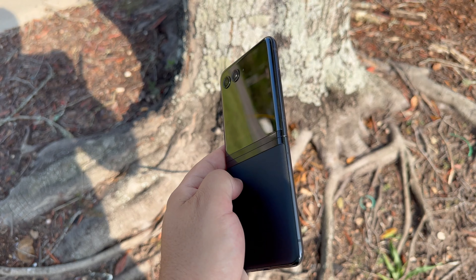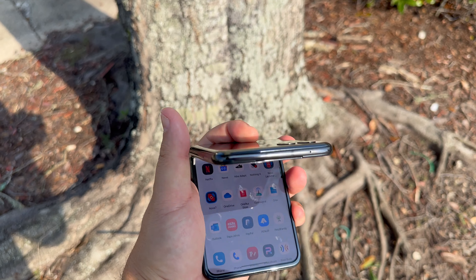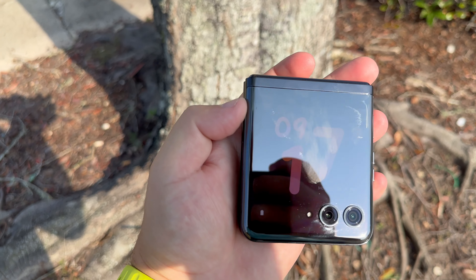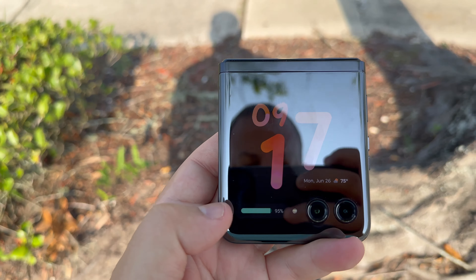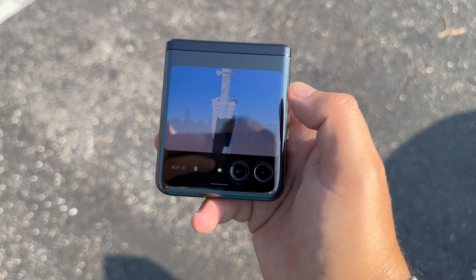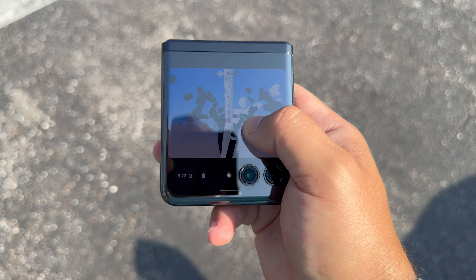You can still find this Razr on sale for less than $900 at all times, and at a more discounted price I think this is actually the better option. The exterior display is definitely more useful — I know Samsung implemented that folder-looking exterior display, but this one can run any app on the exterior display. Samsung says they'll eventually have that option, but you buy something for what it can do currently, not what's promised down the road — and Moto delivers that here.